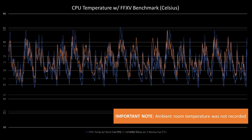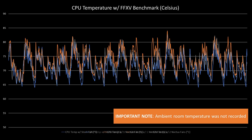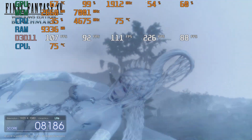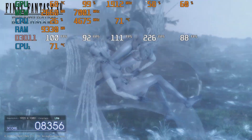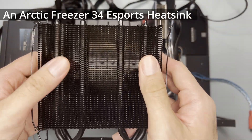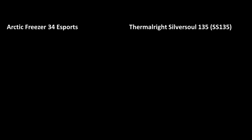I benchmarked FF15 and it averaged 71.3 degrees Celsius with the loud stock fan, 73.7 degrees Celsius with a single Noctua fan, and 72.4 degrees Celsius with two Noctua fans. Note that the ambient temperature was not controlled, so the difference might simply be due to ambient temp changes — testing with the stock fan was during early morning, and with Noctua fans during a sunny afternoon. Overall, this performs roughly the same as the Arctic Freezer Esports 34 Duo.